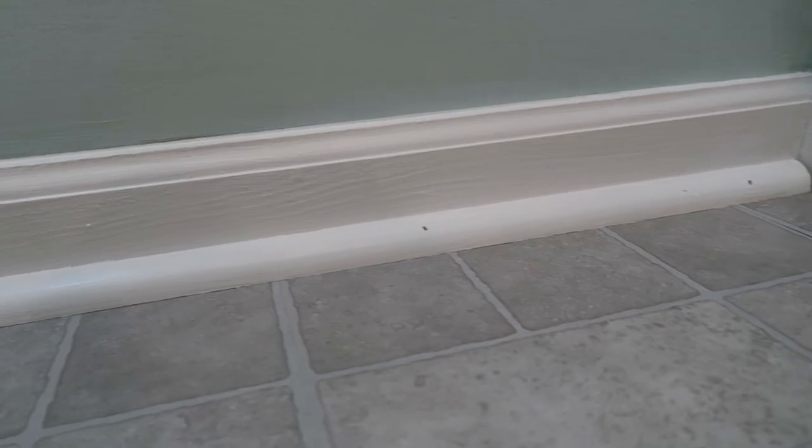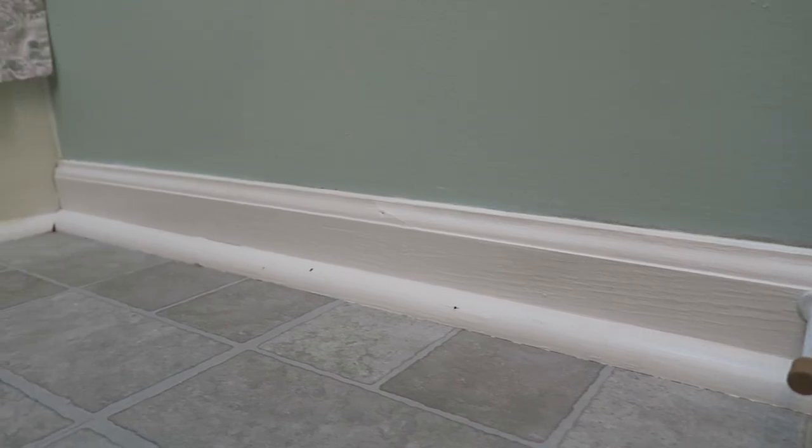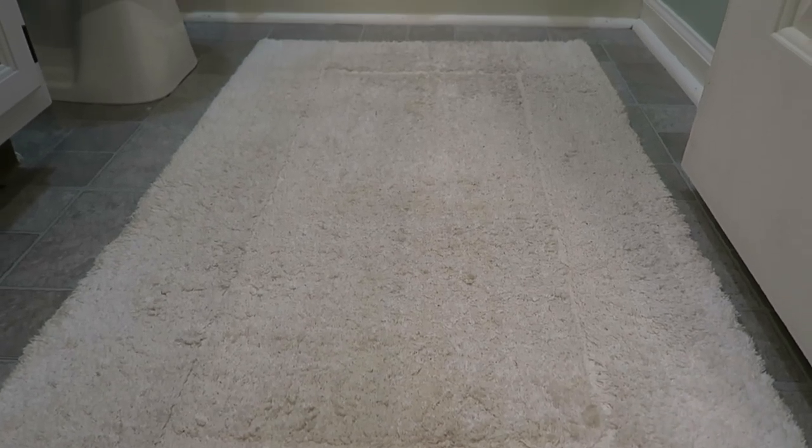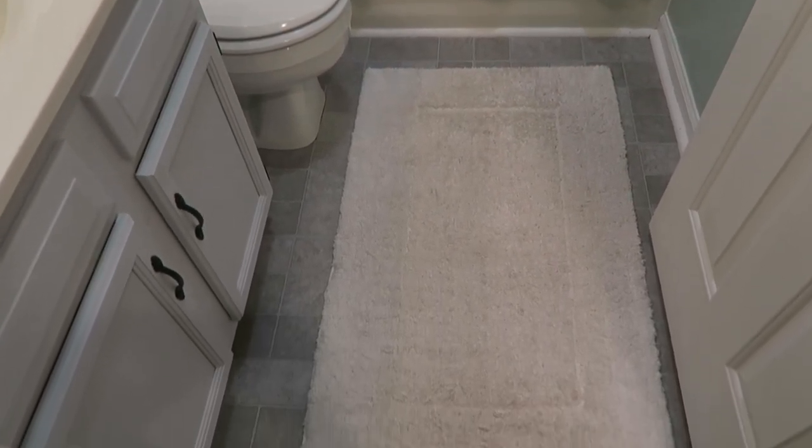We found this gray peel-and-stick vinyl at Home Depot, which was very easy to install and cover the ugly floors that we had before. It's been a couple of years now and it has held up for us, so I would recommend this cheaper method over buying a new floor. Then we just touched up the trim with white paint around the tub and baseboard of the room. Then we placed this large white rug from HomeGoods over the floor. I definitely recommend using one large rug instead of two — it makes it easier to vacuum, covers a larger portion of the floor, and helps keep it simple and not too busy.